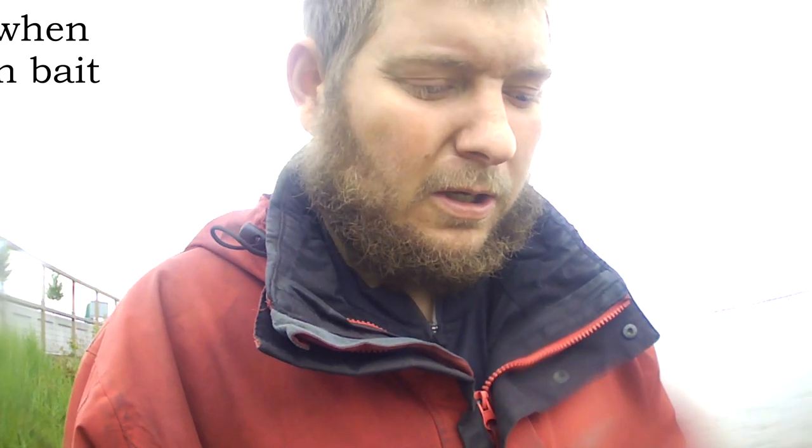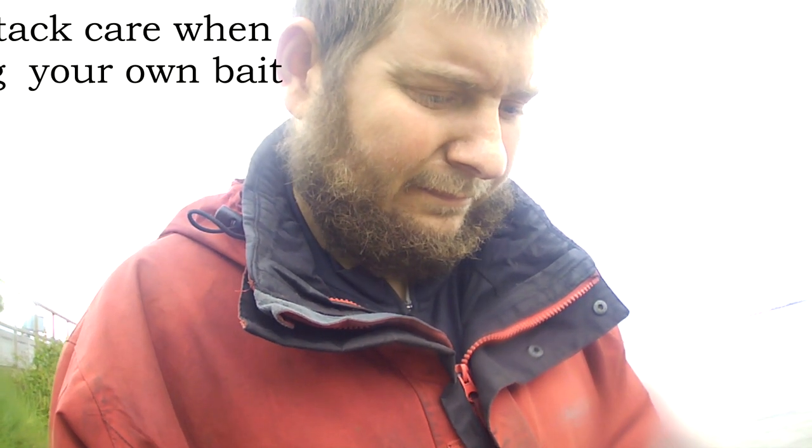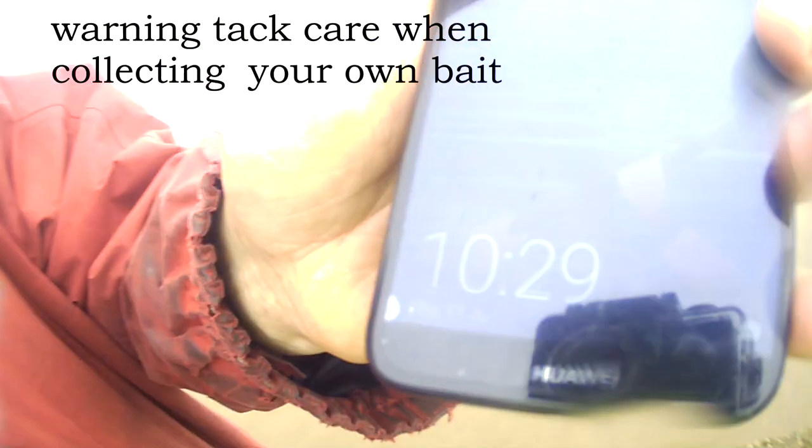Hello and welcome to another edition of Hardcore Fishingman with me Scott Senior. If it's your first time around here, don't forget to like, subscribe and share. I'm just narrating over the video because the sound was really quiet — I tried to turn it up and it didn't work. I had my waterproof camera case on and it made it really quiet.